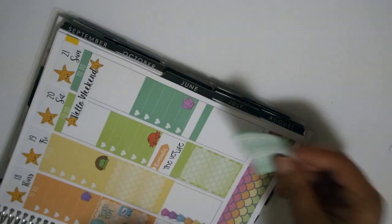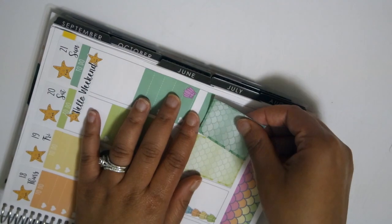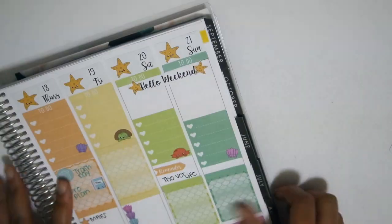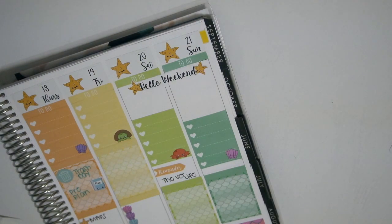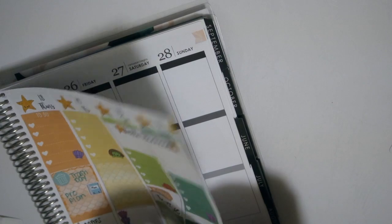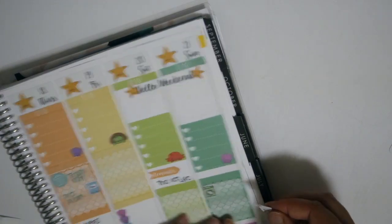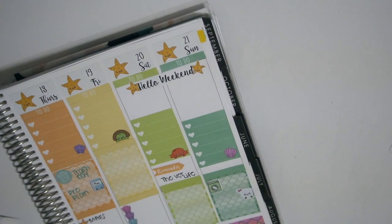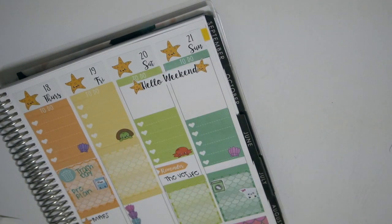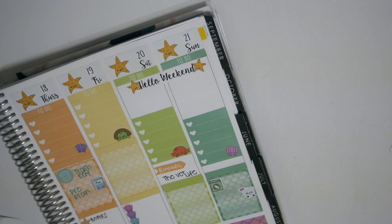I'm getting more in the groove and more comfortable with the placement of my stickers. That green was really pretty - it's just sticking out to me now watching it play back. I'm using another Erica G Designs washing machine because I have to do laundry and grocery shopping. She didn't have a cleaning sticker so I used another little exclamation mark from my Mambi book.